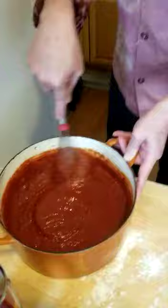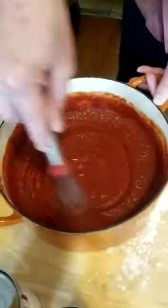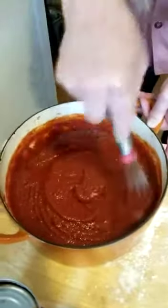You just stir this up, let it sit a little while so that those herbs can absorb the sauce. And you don't even cook this. Use a whisk — do not use a white spatula because it will turn orange.